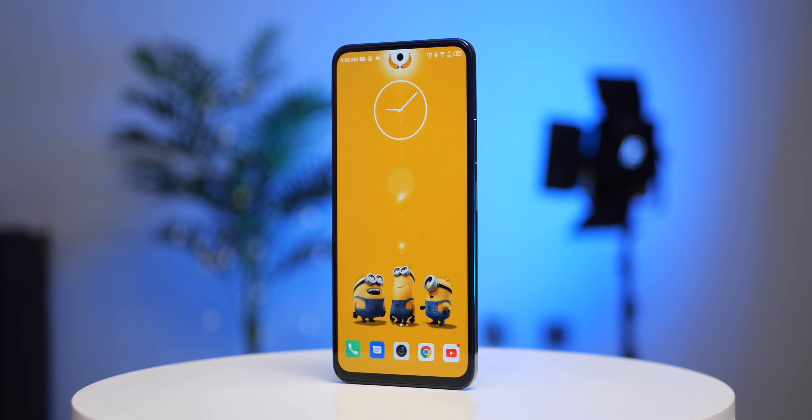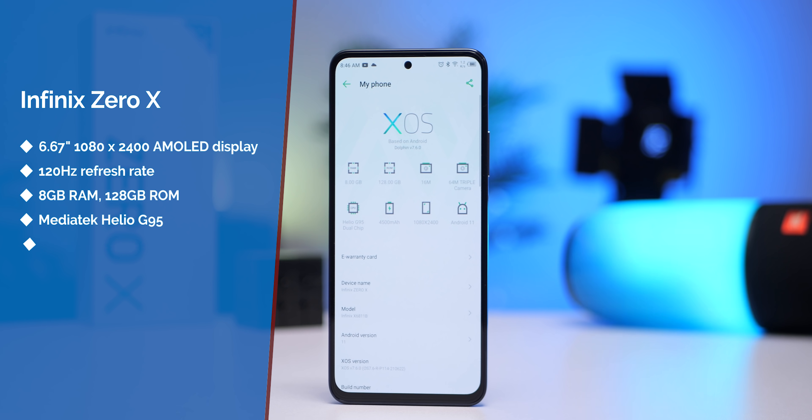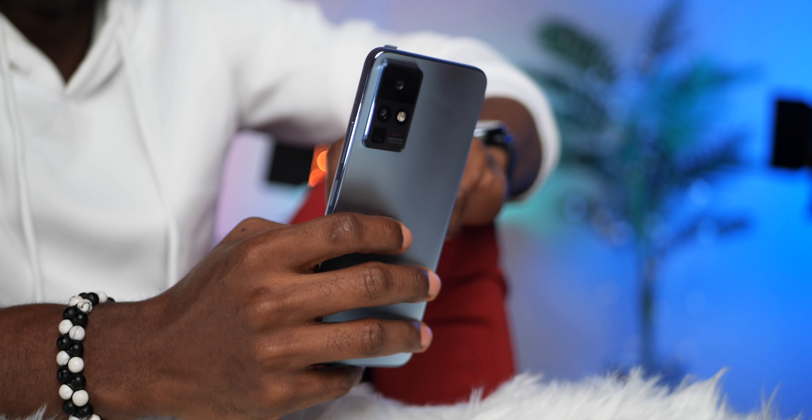A couple of months ago we all saw the Infinix concept phone and a lot of people assumed the Zero X or X Pro would be that concept phone, but that is not the case. The concept phone had a curved AMOLED display as opposed to the flat display on the Zero X and X Pro, and also came with 160W super fast charging versus the 45W charging here. However, the Zero X is still a solid device — 8GB of RAM, 128GB internal storage, a Mediatek Helio G95 processor, 64MP triple rear cameras, and a 4500mAh battery with 45W fast charging.